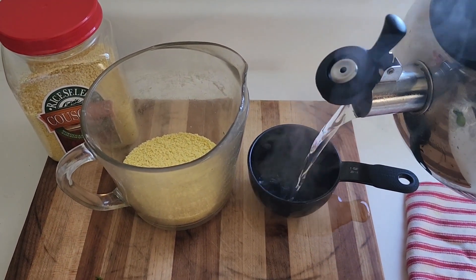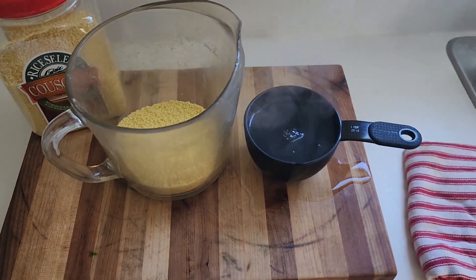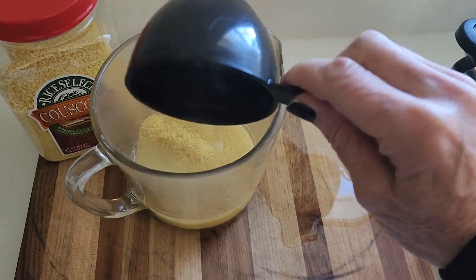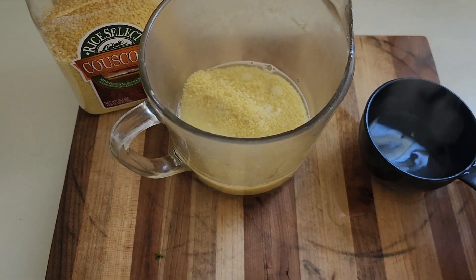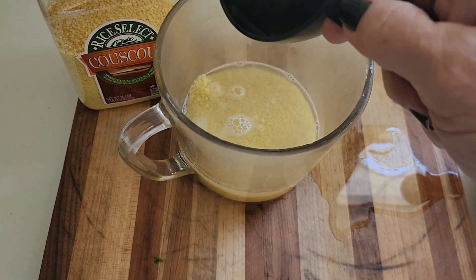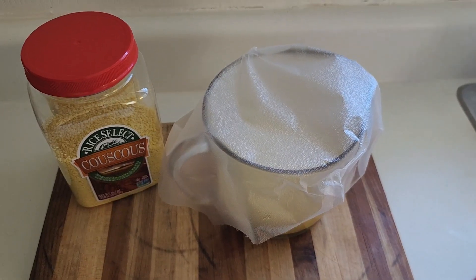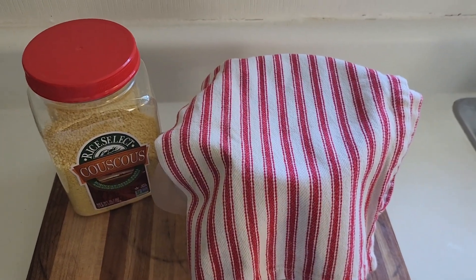I'm going to pour this one cup of hot water into my couscous, cover it up, and let it sit and work the magic. Just a little bit more to make sure everything is covered, because I didn't fill it completely up — there we go, that should be good. This doesn't take very long at all, maybe 15 minutes. I'm just going to cover it with a little towel to let the steam and heat from the water work its magic.